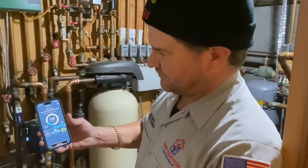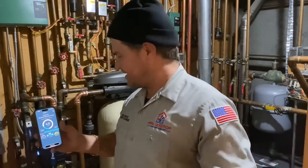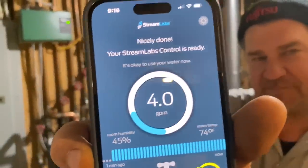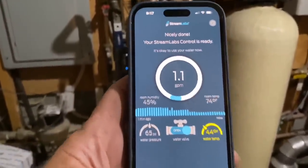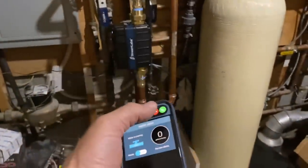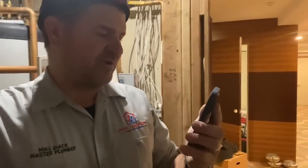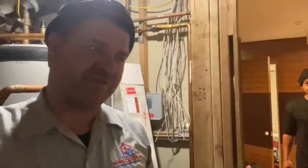Nicely done — your Streamlabs control is ready! Let's turn off those kitchen faucets. Right now it's registering 4 gallons per minute. With just the laundry faucet on, we have 1.1 gallons per minute. Let's set up alerts — Streamlabs would like to send you notifications; we'll allow that. Everything looks good. When you log into the app you'll see the screen showing gallons per minute, temperature, and you also have the ability to see pressure, humidity in the room, and the temperature where the device is located. Pretty nice little thing.